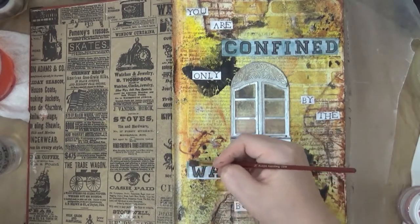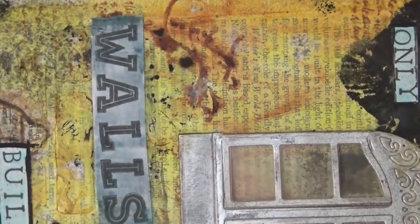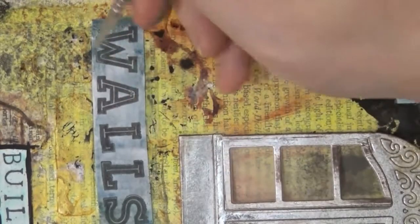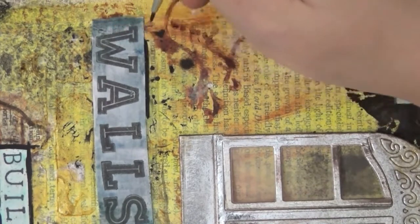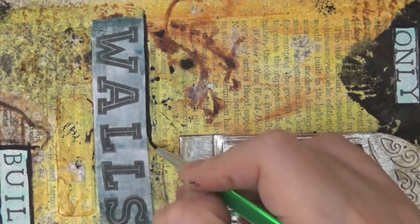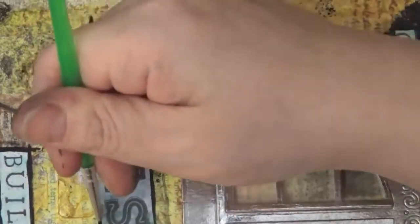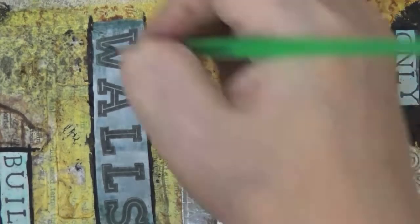Here I tilted the book sideways to show that I went over the words with a paintbrush and the Deco Art carbon black paint. You can use a marker or the Pitt Artist pens to do this — sometimes I use a credit card to make the lines — but today I wanted to use a paintbrush. I'm just going around the words so that they will pop out more.